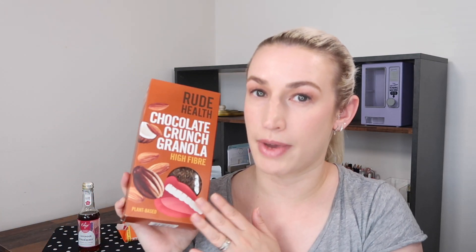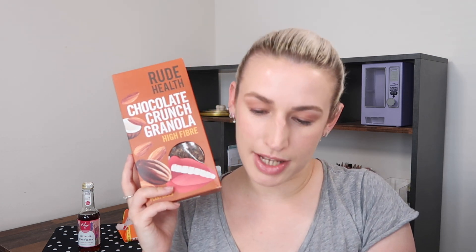Next up, a box of cereal — I'm really excited to see this. This is by Rude Health, it's the chocolate crunch granola, high fibre and plant-based. I usually have muesli but I'm not averse to granola and Rude Health make some really nice versions. They tend to be a little bit healthier, with brilliant ingredients and nothing artificial — just a little pricier than other brands. It's a whole grain option with oats, raw cane sugar, spelt flakes, sunflower oil, cocoa powder, roasted almonds, coconut chips and sea salt. These retail at £3.50, available on Ocado, Waitrose and Tesco.